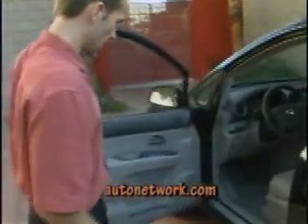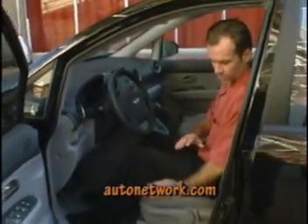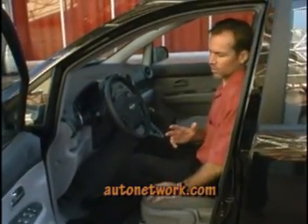As we work our way to the front, the first thing we'll notice when we get in the car is the hip point, which is set for very good ingress and egress. It's the same height front and rear, so getting in and out of the vehicle is really quite easy.